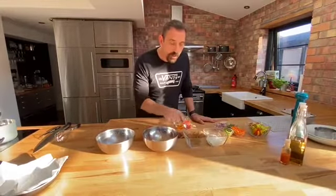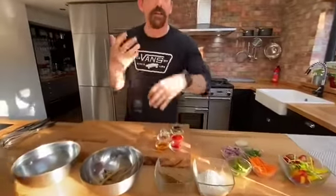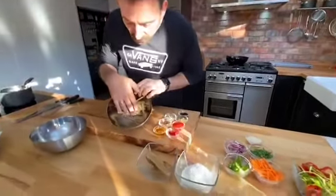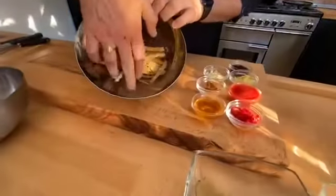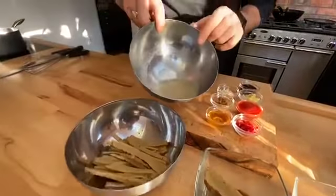Seitan is a high-protein item and it's what vegans and plant-based diets are eating at the moment — it's a wonderful alternative for meat. We've shredded it and blanched it in a meat-flavor stock, using different vegetables, herbs, and soy sauce to give it the flavor of meat. You can see the stock there — it's quite dark with roasted onions and really nice flavor in there.